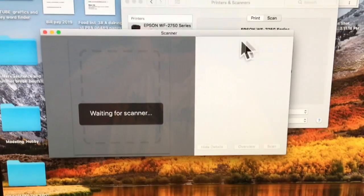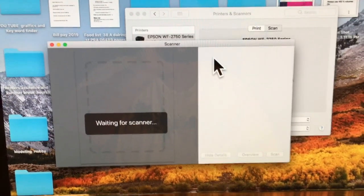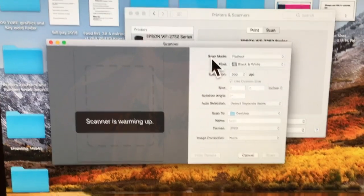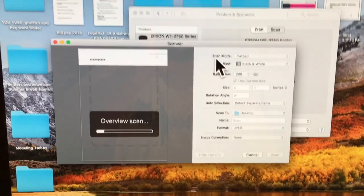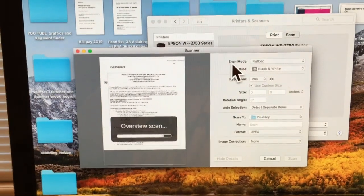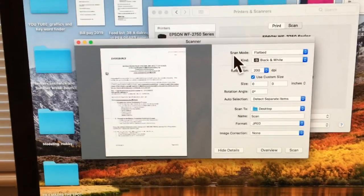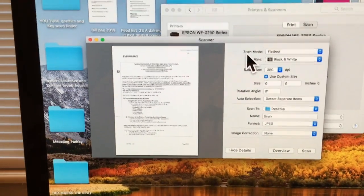Open Scanner right there. What it's going to do is warm up the scanner, and you're going to wait for it. You can hear the bed going — hear it? Now you might think that scanned the document, but it did a pre-scan.